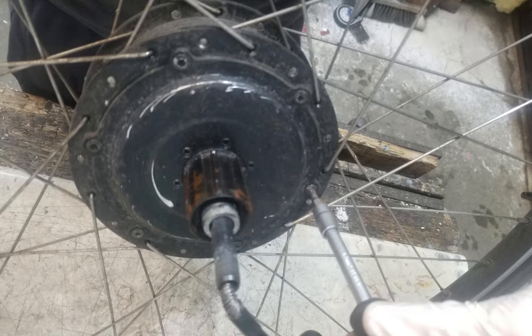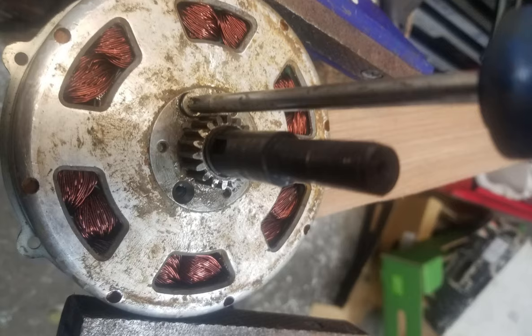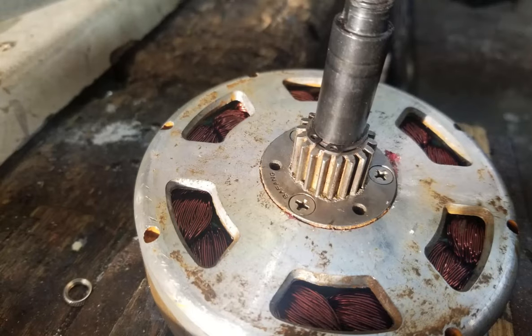These screws have strange heads, a bit like a Torx head but with a little pin in the middle. Once the screws are loose, the motor should slide out of the hub. You will also need to remove the three large screws and the circlip that hold the metal gear wheel onto the motor.